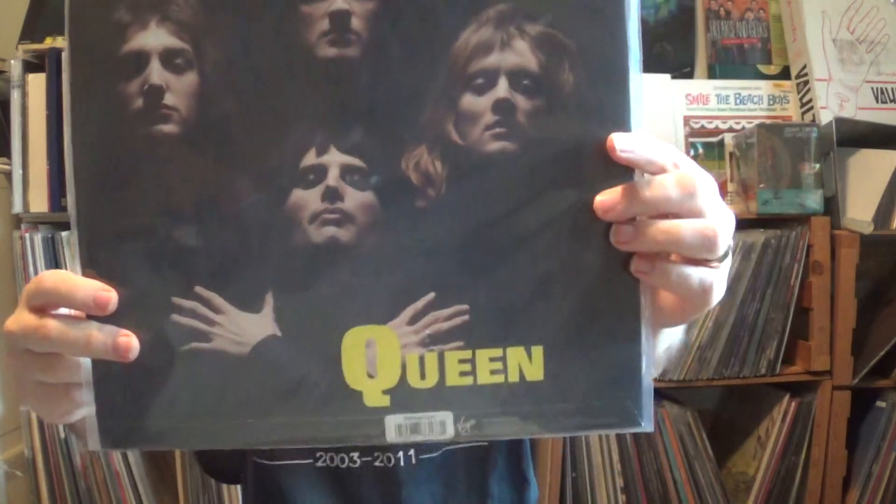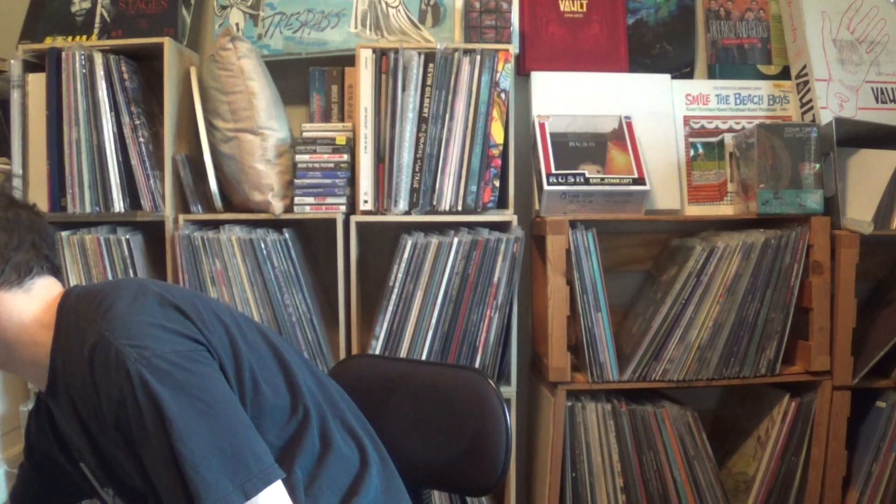I also bought on Record Store Day the 12-inch 'Bohemian Rhapsody' single, which has 'I'm in Love with My Car' as the B-side. 'Bohemian Rhapsody' still lives up even though no one's played it since Wayne's World — it's just below 'Stairway to Heaven' in being played to death, but I'm not totally sick of it. I have slightly more goosebumps for 'Stairway to Heaven' because I grew up as a Zeppelin fan first. It was still worth buying the 12-inch.